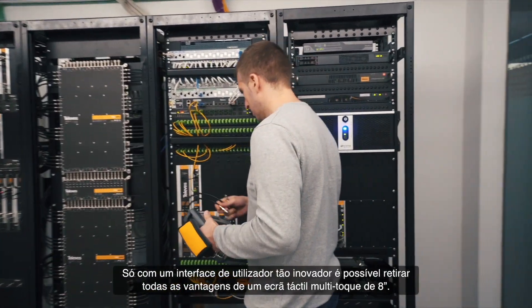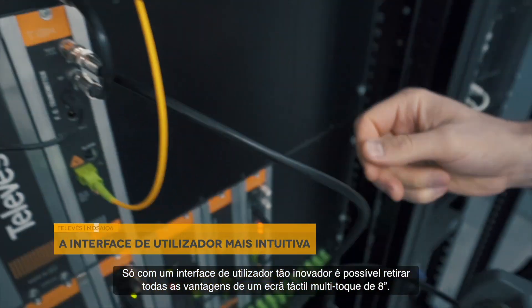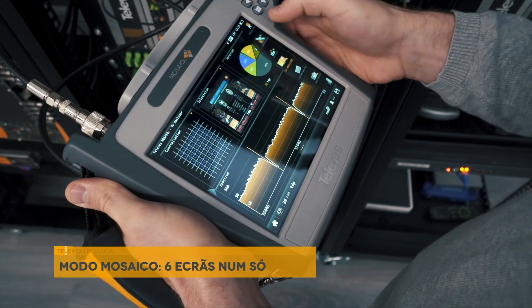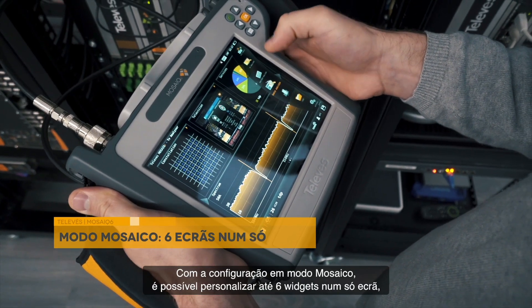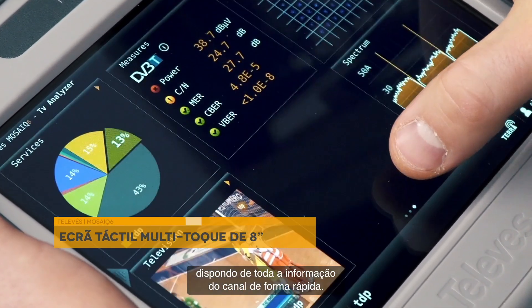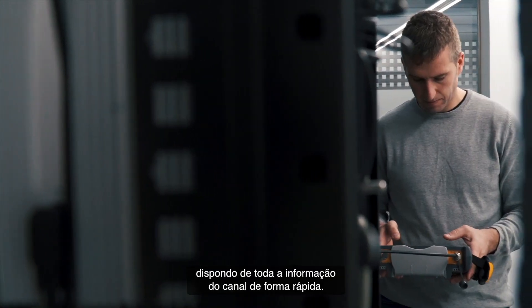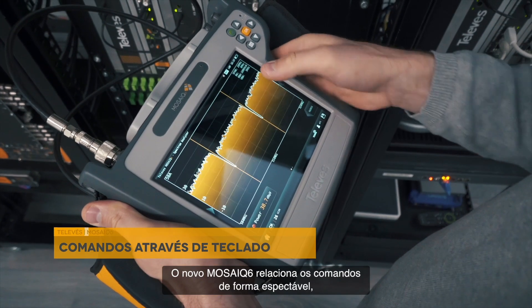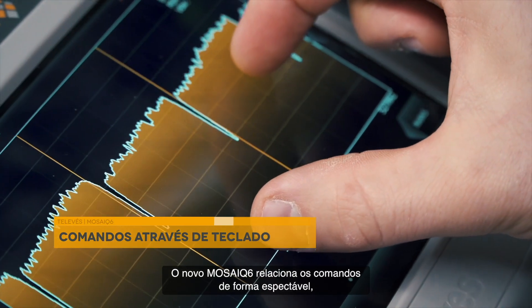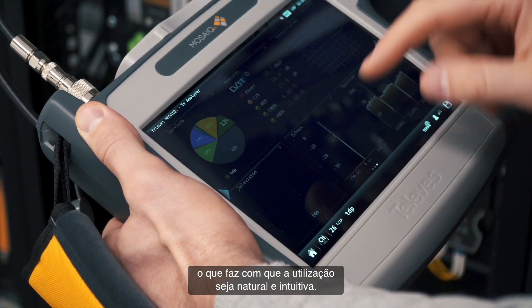Only with an advanced user interface is it possible to extract the best out of the 8-inch multi-touch screen. With the meter configured in Mosaic mode, you can customize 6 widgets in one screen, allowing you to easily access all the information of a channel in one screen. The Mosaic 6 screen reacts to multi-touch gestures in the way expected by the user, which makes it easy and intuitive to use.